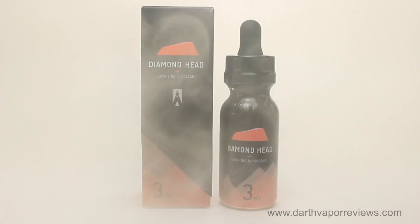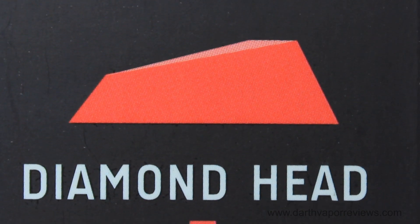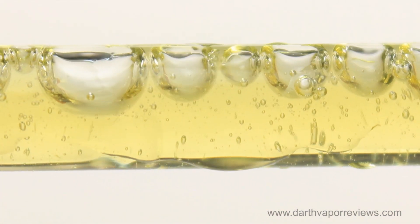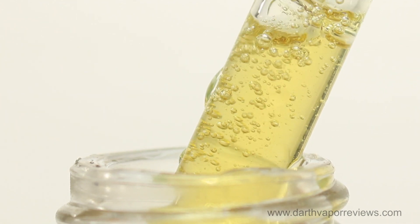Diamond Head is a tropical mix of tangy passion fruit, sugared orange, and sweet guava nectar. The smell is a citrus blend of orange and passion fruit. The inhale is predominantly passion fruit with undertones of sweet orange. The exhale has lingering notes of guava.